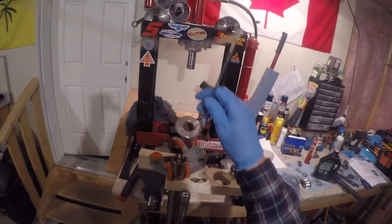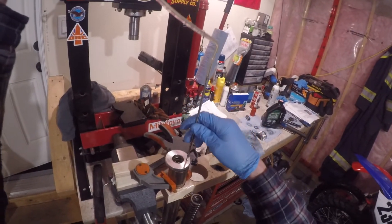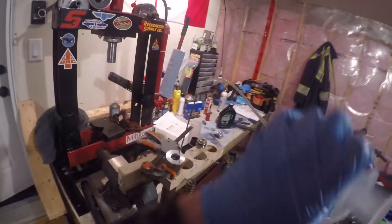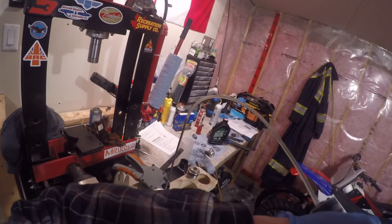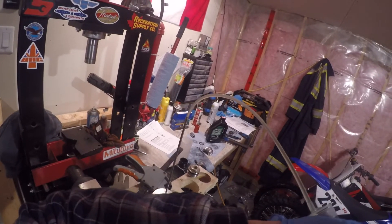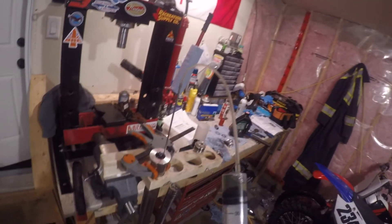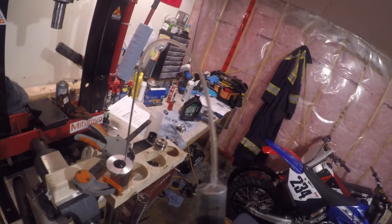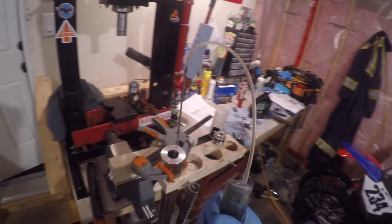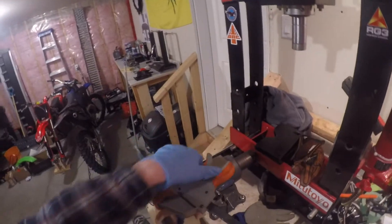Here's another specialty tool which you don't really need for this job — there are other ways of doing it — but this is a fork oil level adjustment tool. In my case, 100 millimeters is what the manual said to set it to. I've got that stopper set to 100 millimeters, with the fork fully compressed and no spring installed. In my case I had to remove some oil — you might have to add some, it's just dependent on how you did.